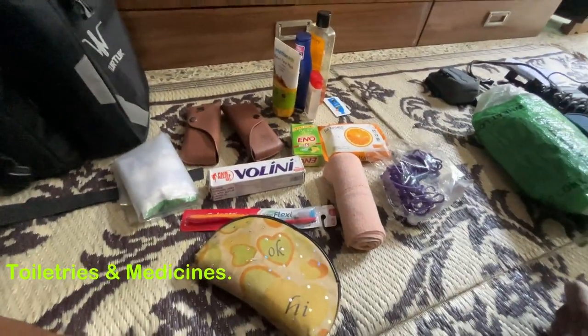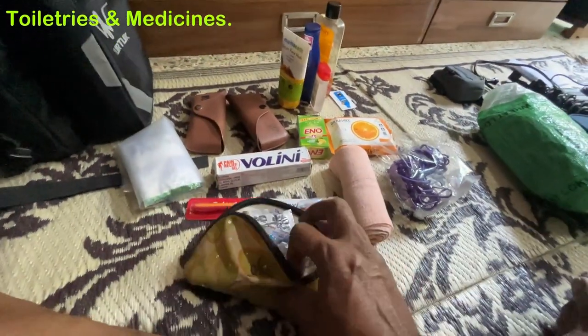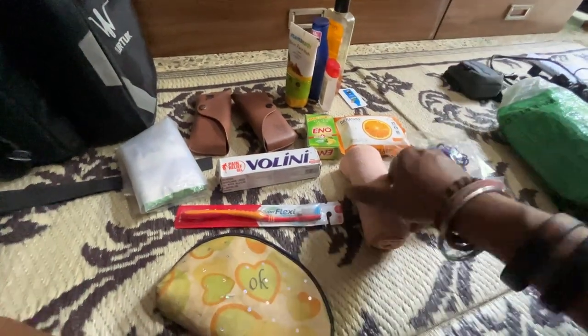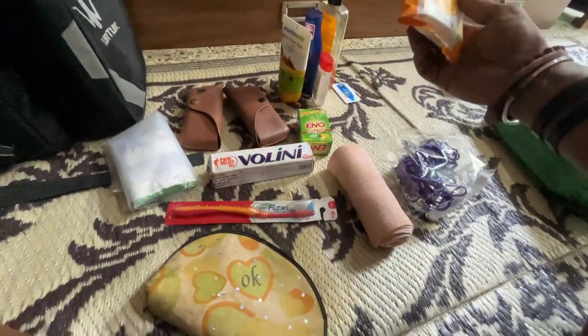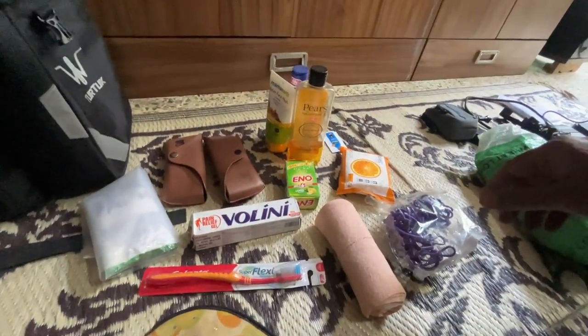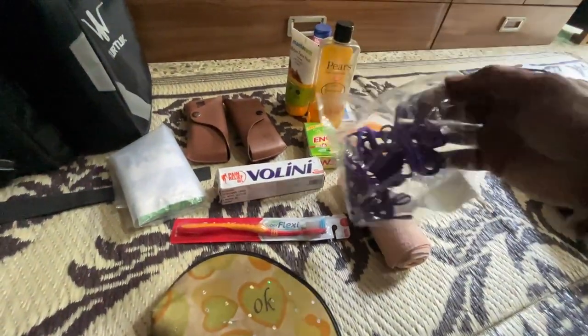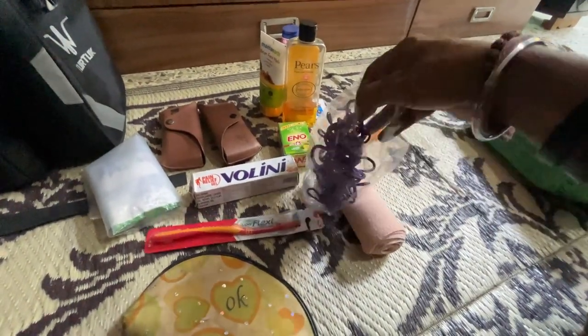It is always recommended to carry those. So we have seen clothes, then our gadgets and tools. Now we are going to show you personal things like toiletries. This is the washing powder, some medicines, toothbrush, toothpaste, crepe bandages just in case you need them, tissue, glasses, face wash, cream, body wash. Then this is a little pouch with parachute oil. And this is the clothesline with clips.